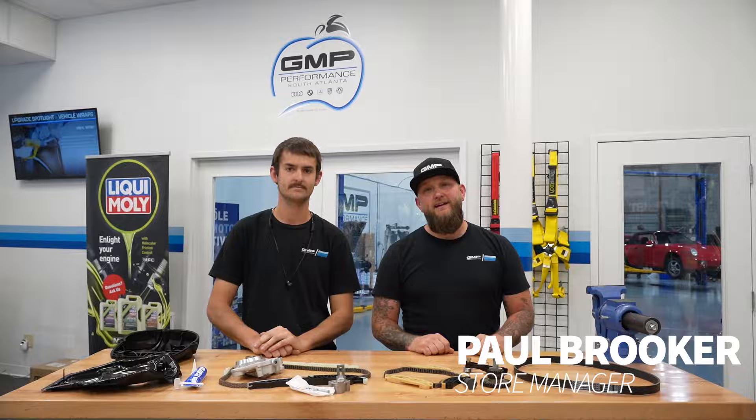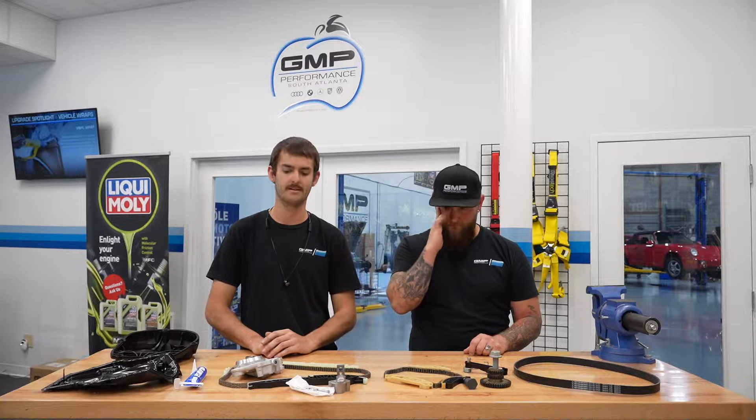Hi guys, Paul with GMP Performance South Atlanta — I'm the store manager here. And I'm Jared Bice, a technician here at GMP Performance South Atlanta.